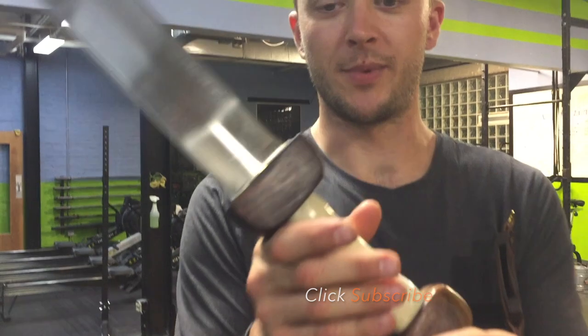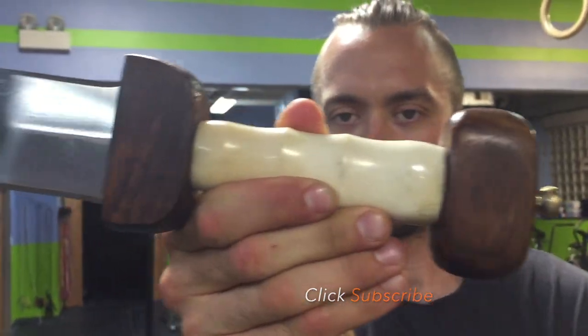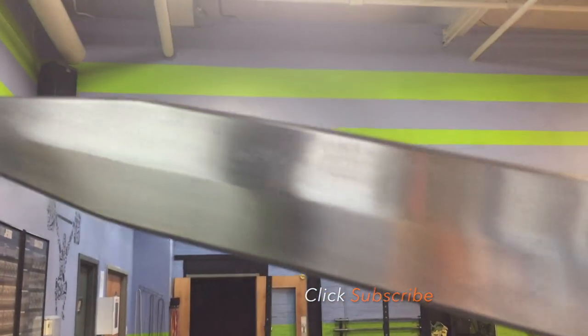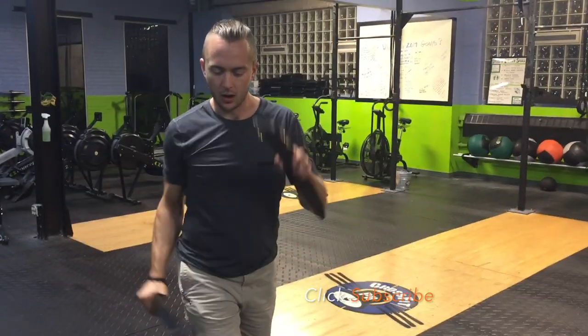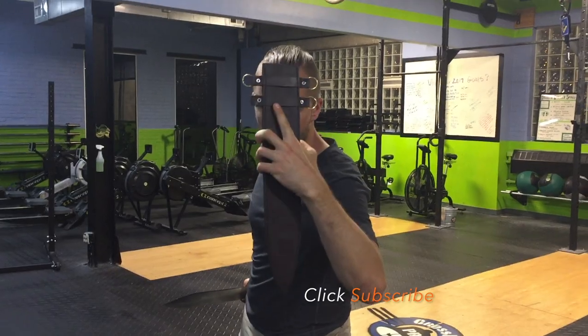Let's get some close-ups and take a look at what we've got here. The forehand thrusting underneath to the groin, over the top to the head, to the face area — this motion especially if you have the shield up top or in front of you.